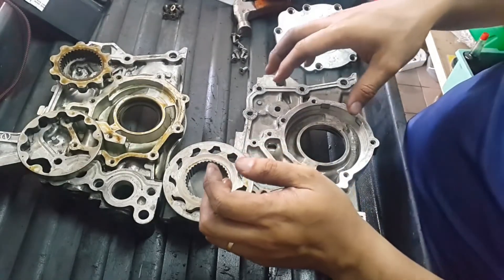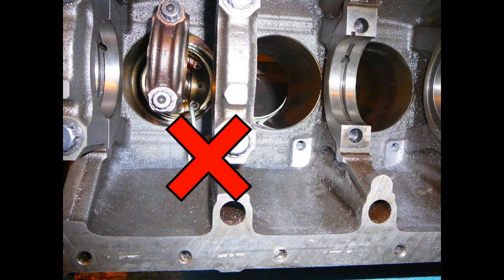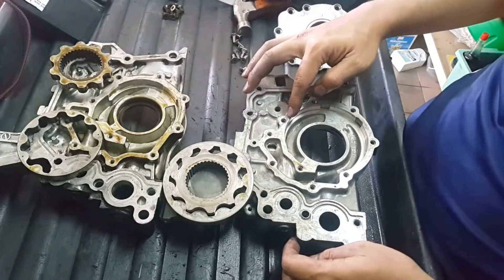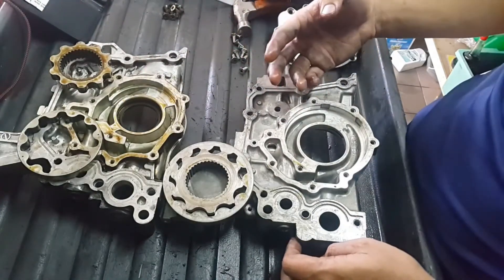Because we are using an NA block, the NA block does not have oil squirters, so the oil pressure will still be very high. If we compare these two pumps, we can identify what things can be improved for better oil flow.